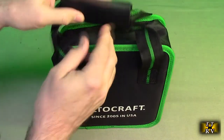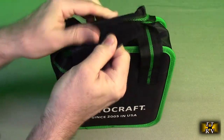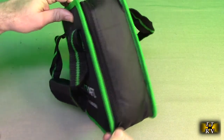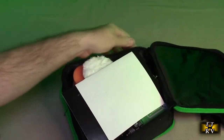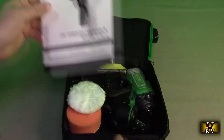We're going to open this up and show you what's inside here. There is a zipper that goes all the way around. Let's take a look here — we got the instruction manual.